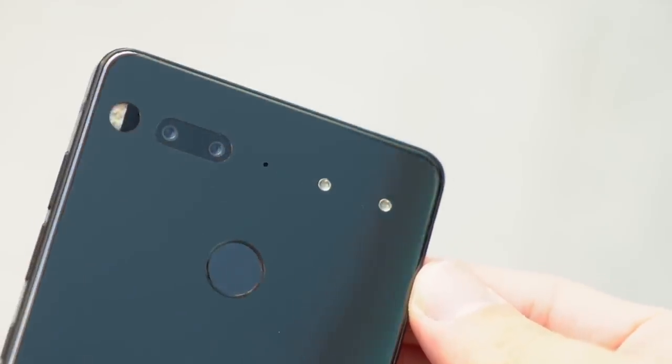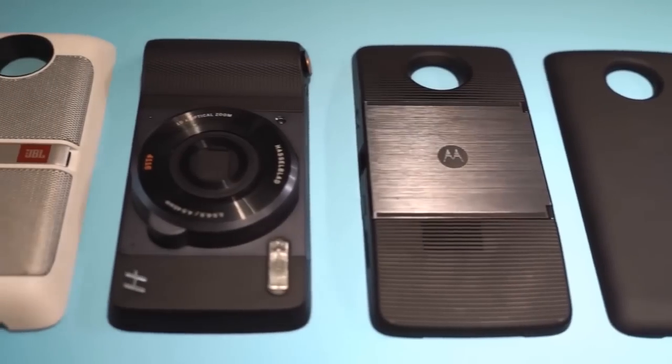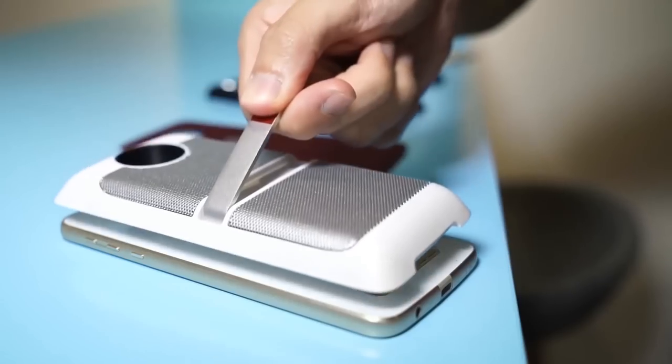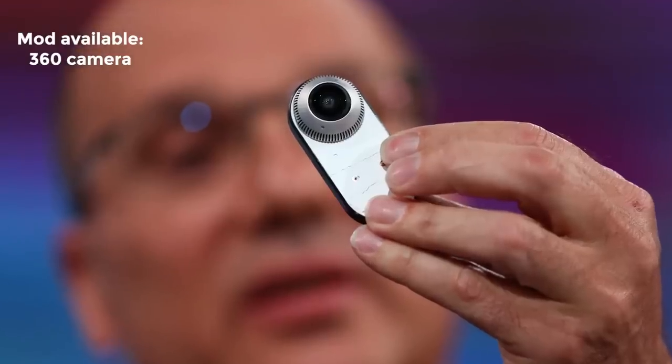The contact points mean the folks over at Essential envision this phone to be modular, similar to what Motorola wants to do with their Moto Z line. Right now, only one mod is available: a 360-degree camera.